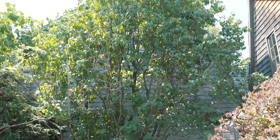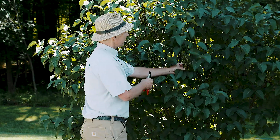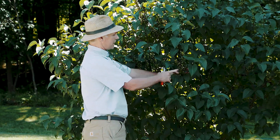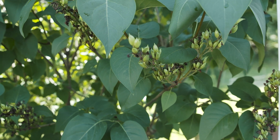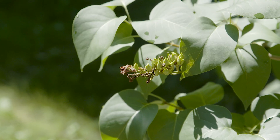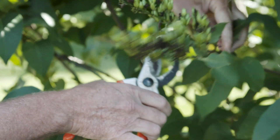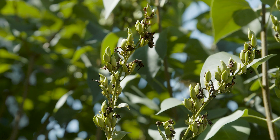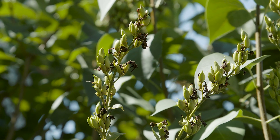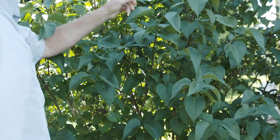If you don't prune them, they'll grow into monsters. So this is how you prune lilacs. These are the dead seed heads left after flowering. With a hand pruner, snip off the dead flowers before they form seeds. This not only tidies up the plant, it allows the shrub to send more energy into growing leaves and flower buds and less into growing seeds.